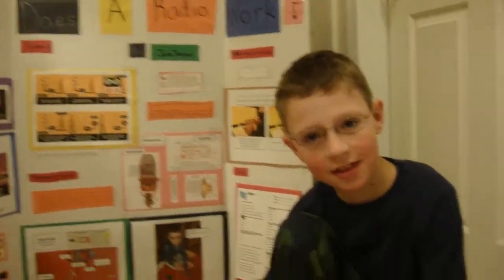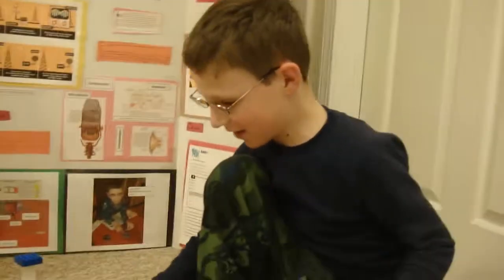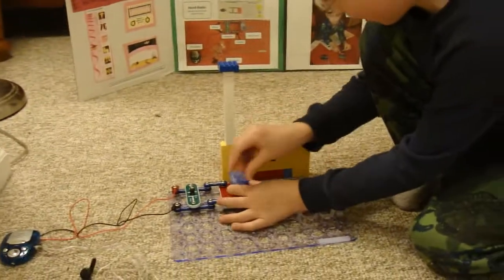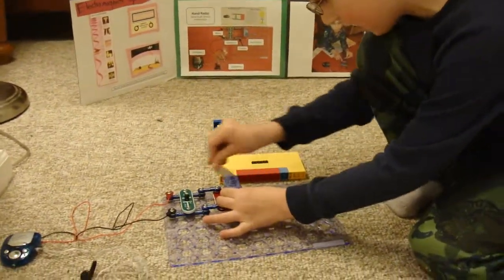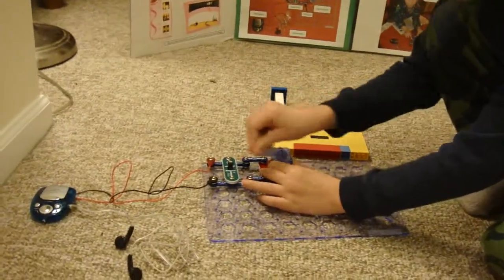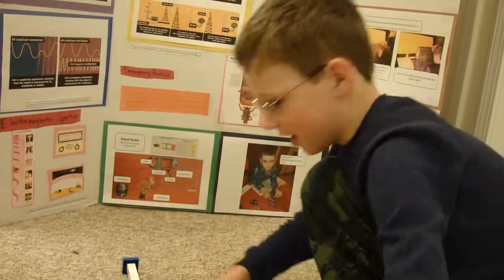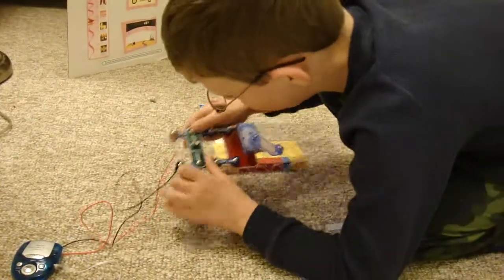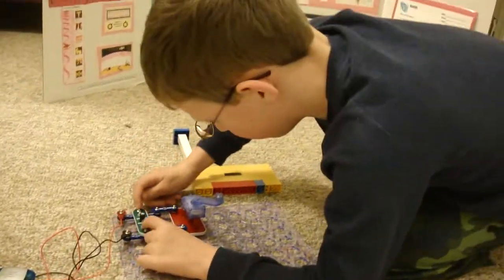This is Jake Jordan and his science project, How Does a Radio Work? We made two models — one hand crank model where you crank the hand and then listen to it in the earphones, which you can see right here. This piece is called a capacitor, which stores energy.